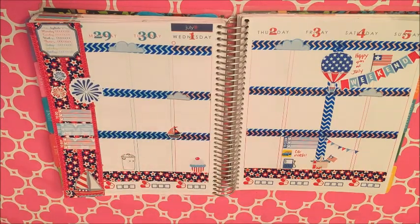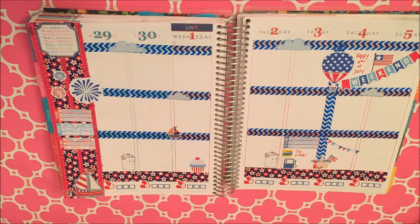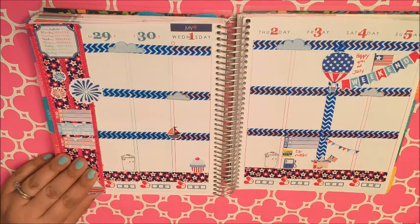These little kawaii trash stickers I made myself, and I put them on Monday and Thursday so I can remember to have my husband take out the trash because it comes on Tuesdays and Fridays.